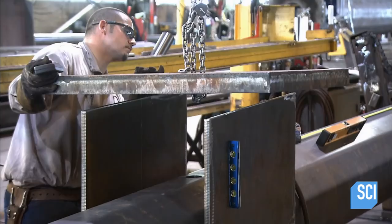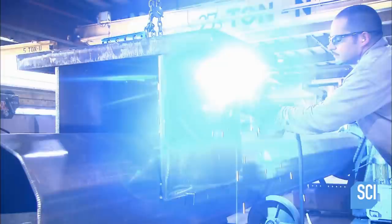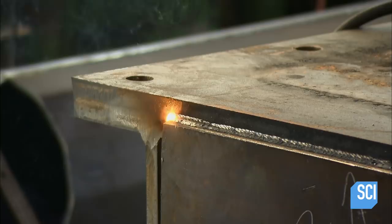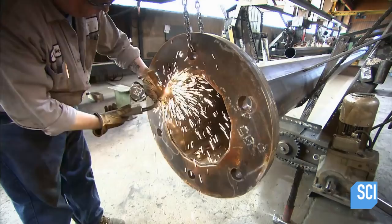Workers center the connection plate on support plates they've already welded to the pole, then weld everything in place. Next, workers weld a base plate to the bottom of the pole. It has holes for the anchor bolts which are used for securing the traffic signal to the street.